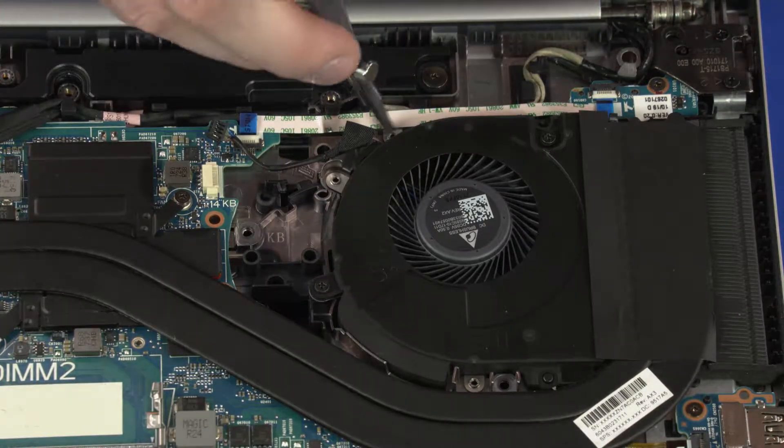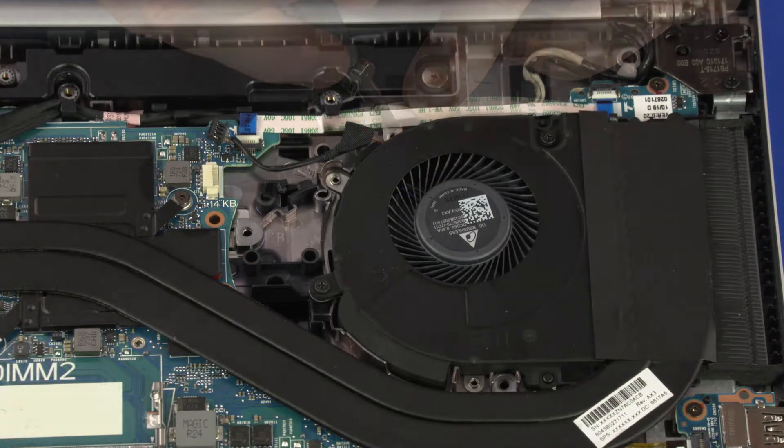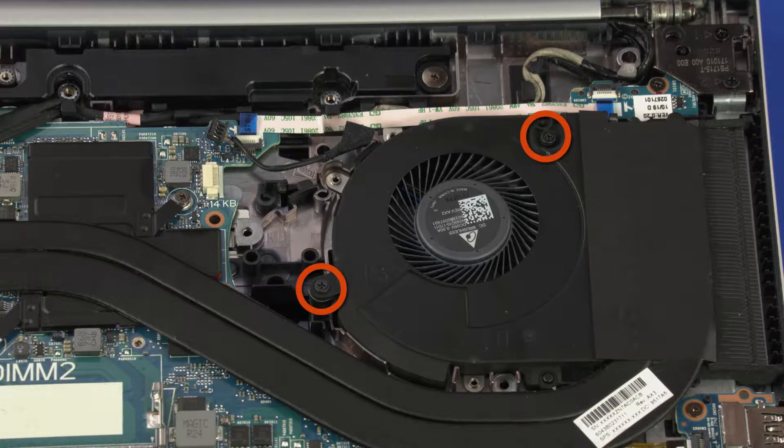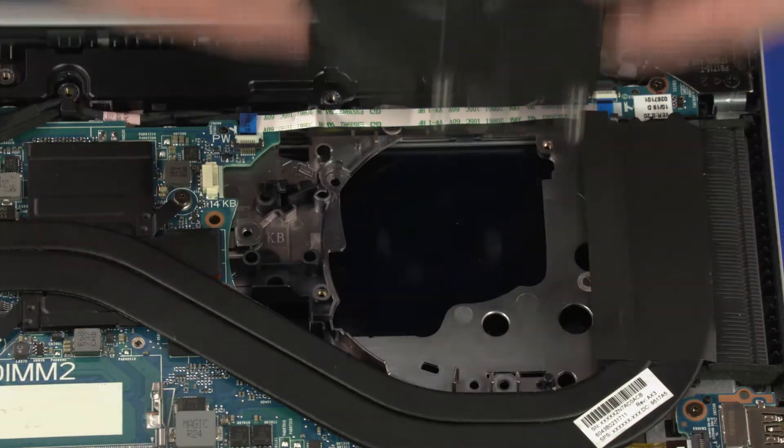Remove the 3 mm P1 Phillips-head screw that secures the fan to the top cover. Loosen the two captive P1 Phillips-head screws that secure the fan to the top cover. Lift the fan off of the alignment pins on the top cover and remove.